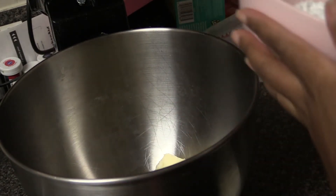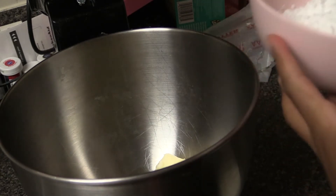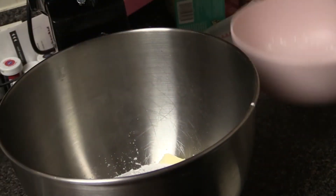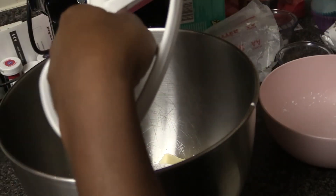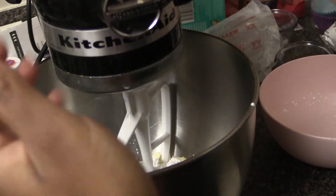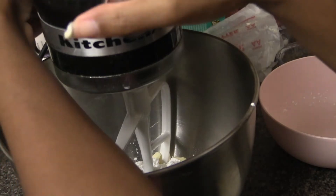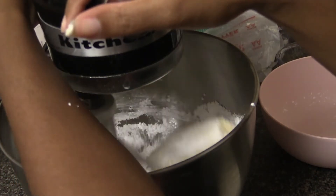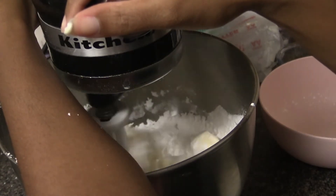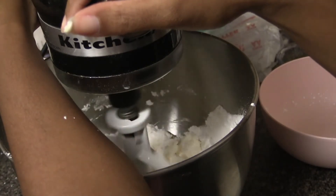Next I have about two cups of confectioners sugar — or powdered sugar, whatever you like to call it. This is to taste, so sometimes I end up adding a little more. Be careful when mixing because you don't want the sugar flying everywhere. You can wrap a towel around your mixer. I'm going to start on a very low speed, and once it's mixed in with the butter I'll speed it up.